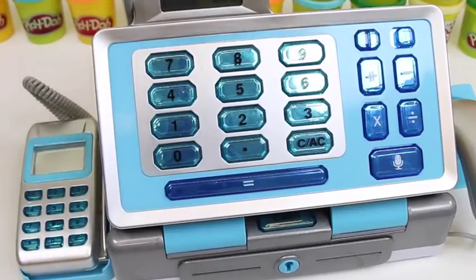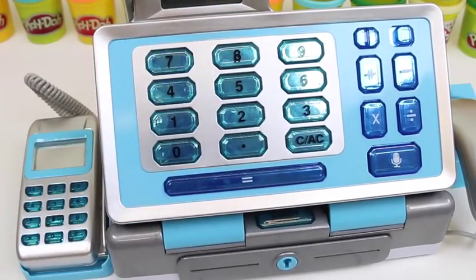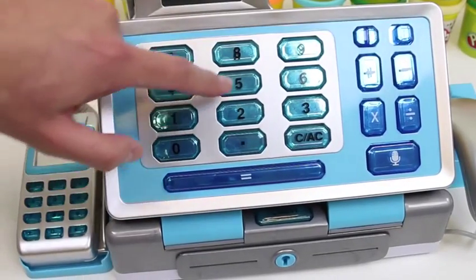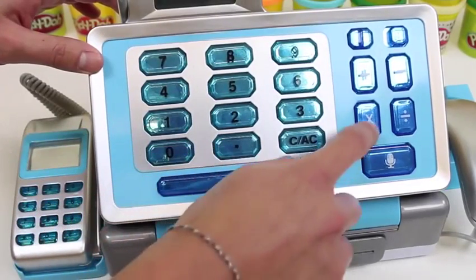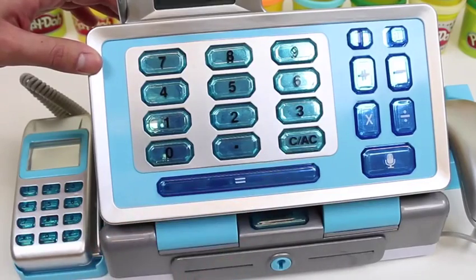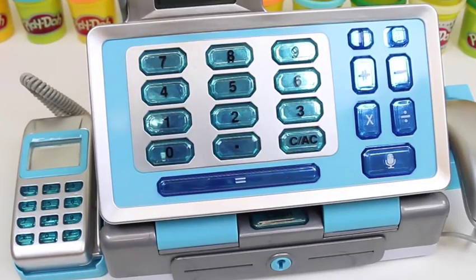Now let's play with the calculator! Hello! Welcome my friend! Five plus three equals eight! Clear! Now let's do seventy-four minus fifteen - equals fifty-nine! Clear! Ten times four equals forty! Clear! And one more: ten divided by two equals five!